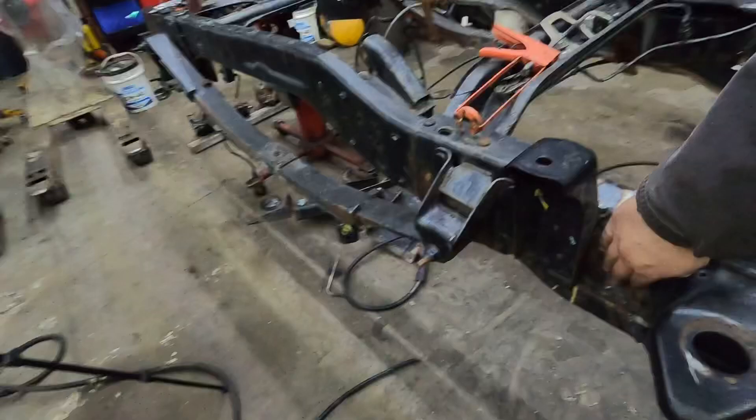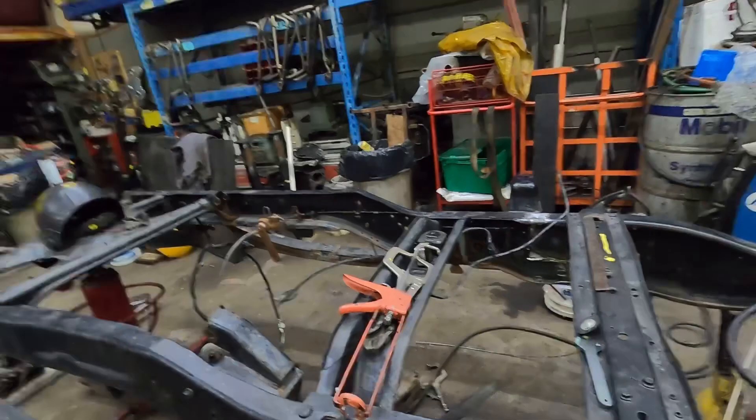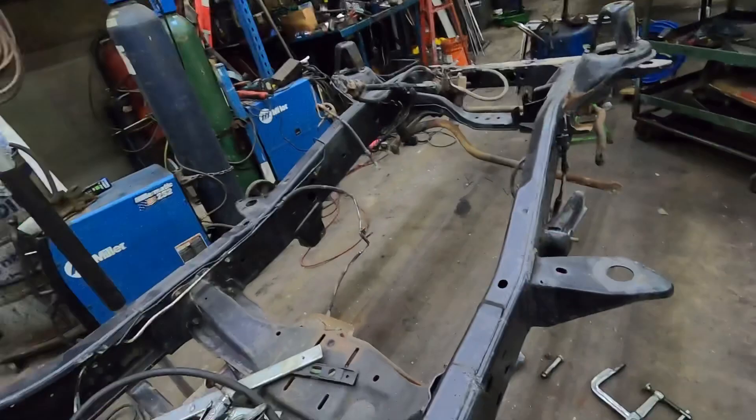So I got a bunch of stuff on order for this thing. This weekend I'm hoping to get the rear differential in the truck - I get the U-bolts tomorrow. For the front I can't yet because I don't have the control arms, but I'll probably get it in here just sitting in the right spot on some tires, just so I can get this thing basically into a roller. I think it won't take me that long to get the rear diff in.